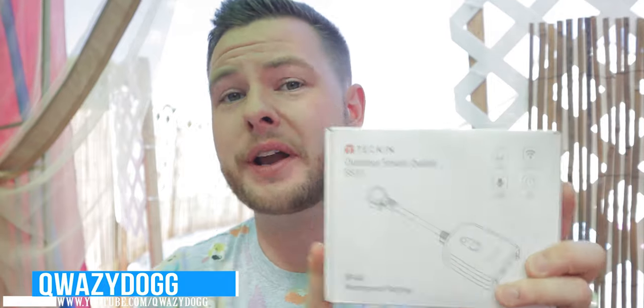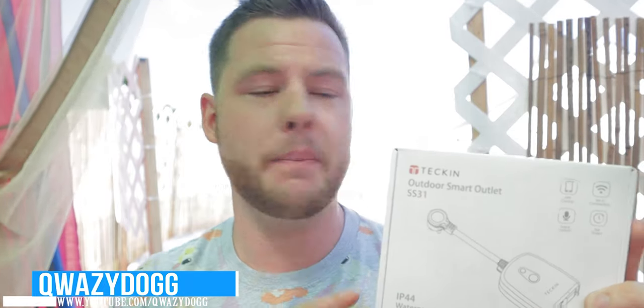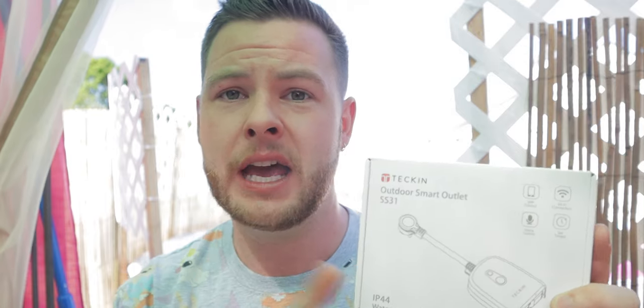What's going on guys? It's QuazyDog here and today I wanted to do a very quick first look at this product right here. This is from a company called Tekkin — T-E-C-K-I-N — and this specifically is the SS31.